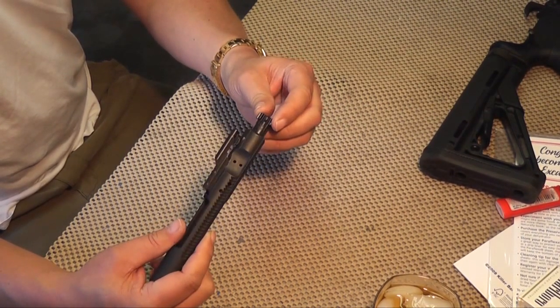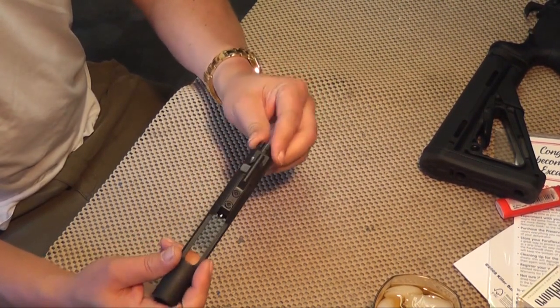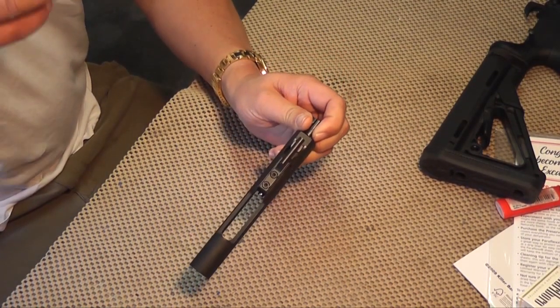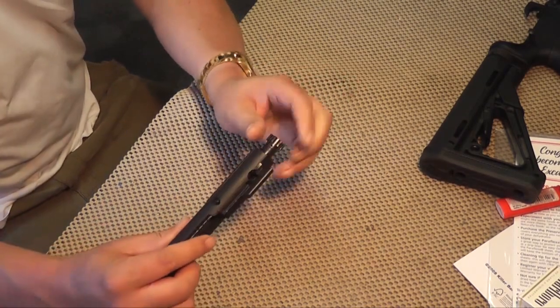You can see that this has absolutely no lubricant on it whatsoever. The bolt is completely dry. It's bad — you need to get that lubed up.